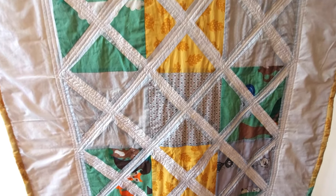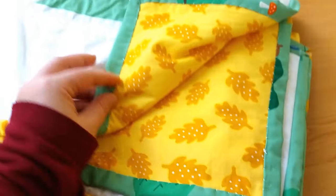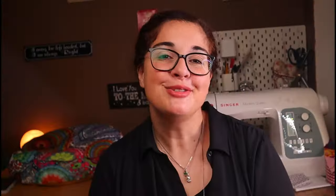I'm so happy with it, if I'm honest. It's soft, cuddly, colorful, but serene at the same time. Perfect for a newborn, but also to keep up with them as they grow older. It's gorgeous, isn't it?